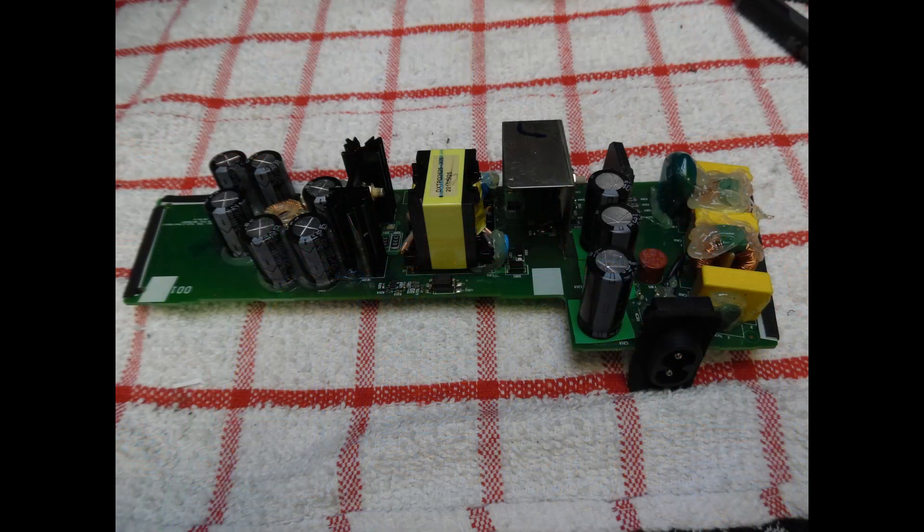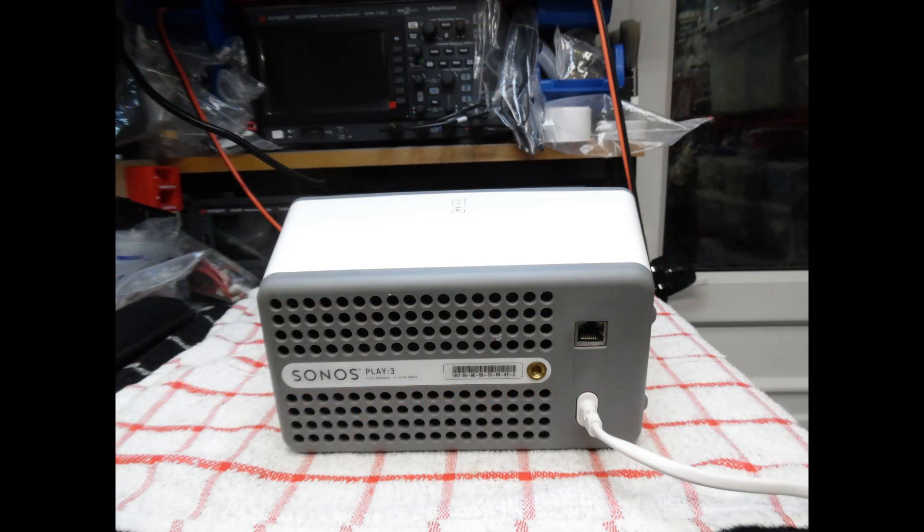Rather than put the power supply straight back into the speaker, I did a bench test first, powering it up via the dim bulb tester. There was no illumination, so it wasn't drawing excess current. There is also a small Wickman fuse near the second electrolytic capacitor which was verified as good - not open circuit. Even though it was a donor board I wanted to confirm it was fully working before reinstalling. Once confirmed, functional test complete, it's then just a matter of reassembly.